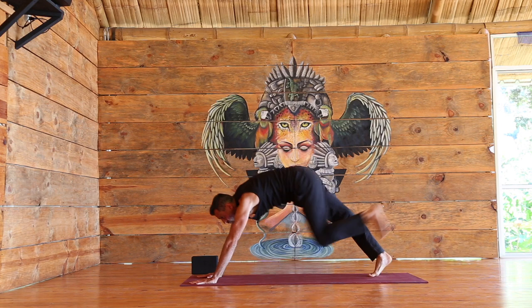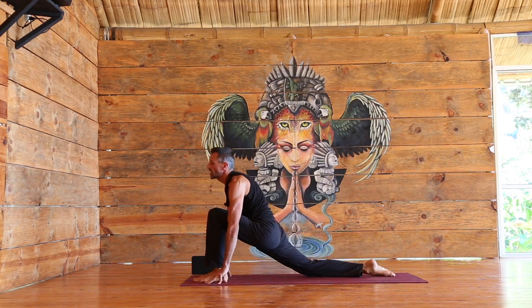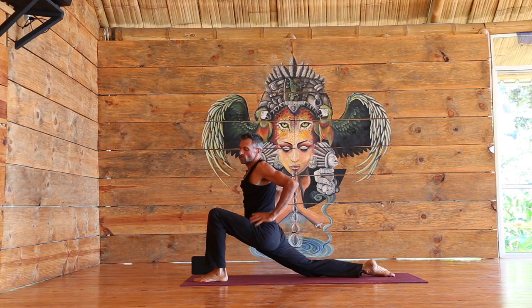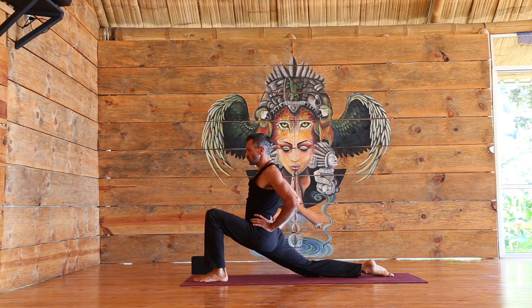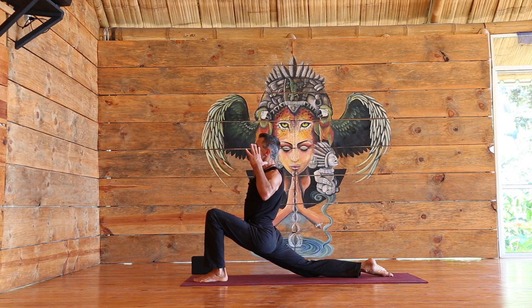Look forward, bring the left foot between the hands, lower the right knee down. Hands can be on the mat or at the hips. A few breaths so that we're focused — our eyes are at one spot, they're also relaxing, softening.